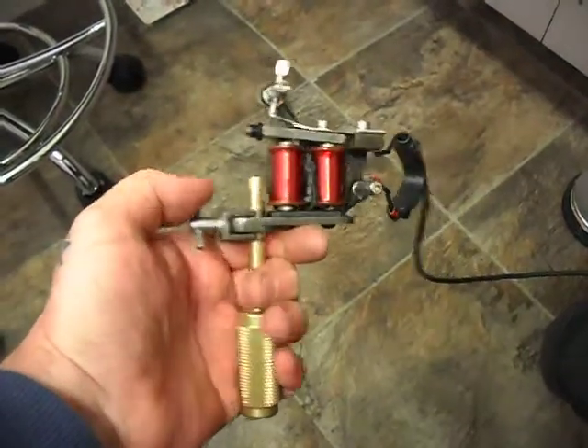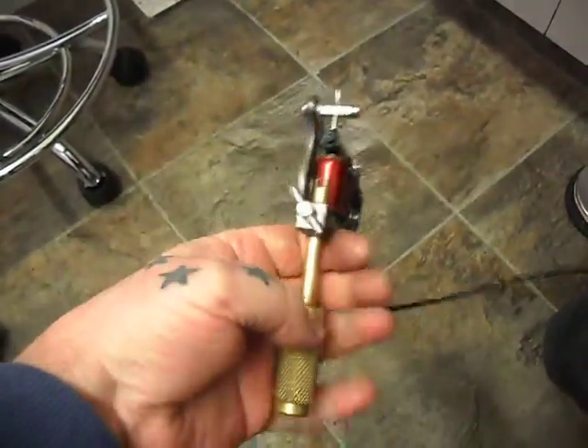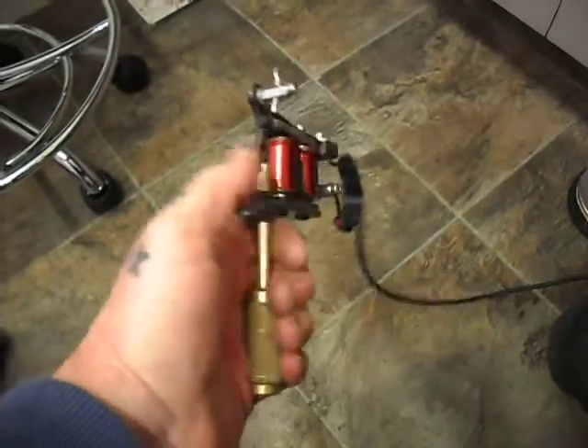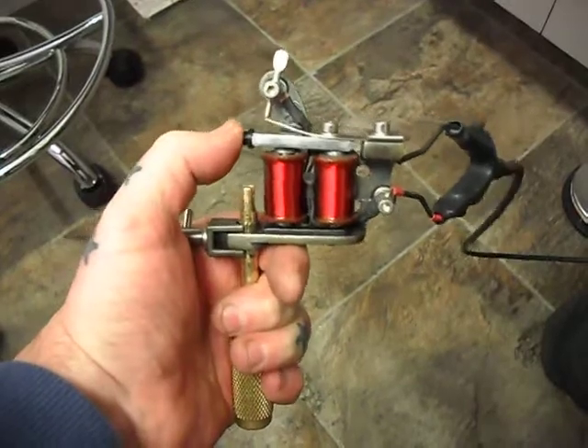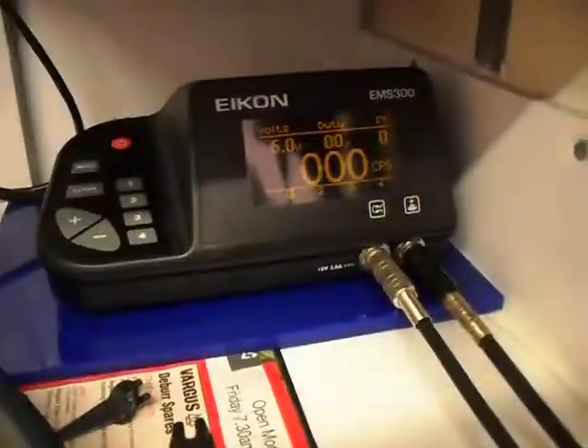I also fitted a set of Wesley Verity coils — these are 8 layer, matched up to a 22 cap. The machine is set as a liner and it starts off with a kind of medium hit tip. We'll run it at 5 volts.